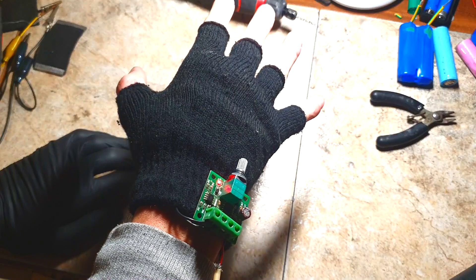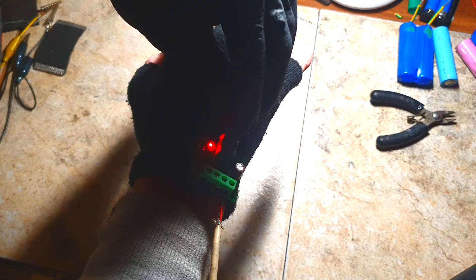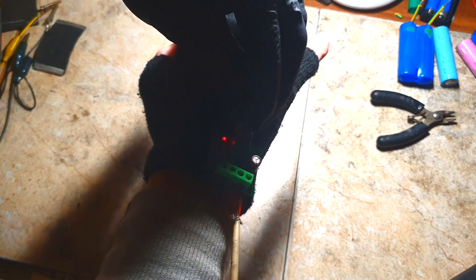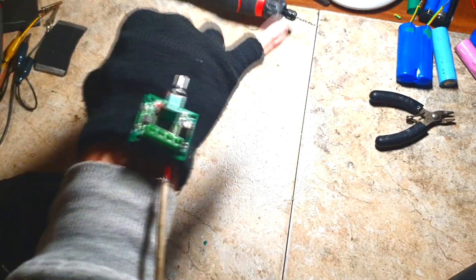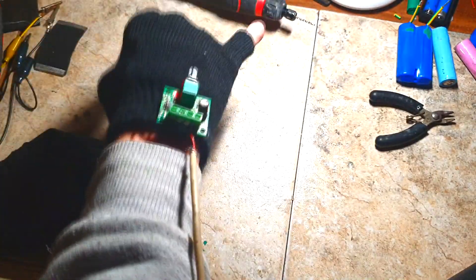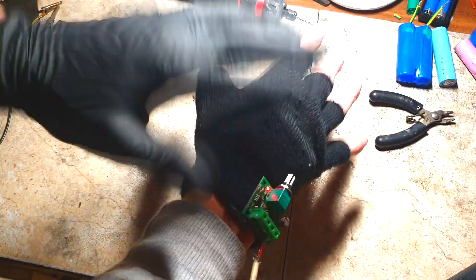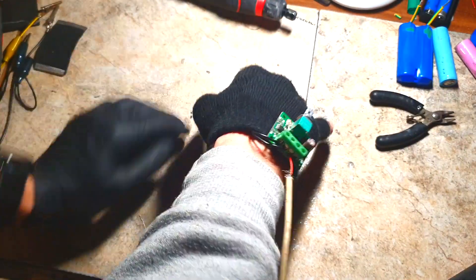The heater is really really nice - a little bit too nice. Actually the electronics of this potentiometer can be a little bit smaller, and this wire can be a little bit longer. Right now I made only one heated glove, but from this power bank I can also put two wires for each glove.